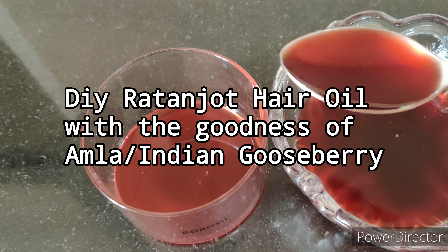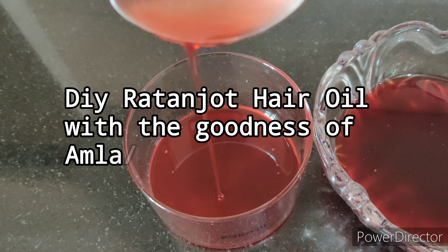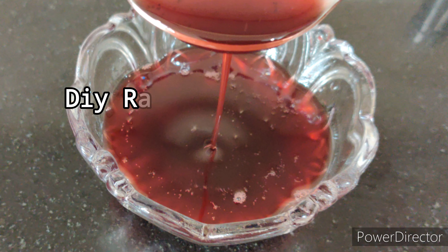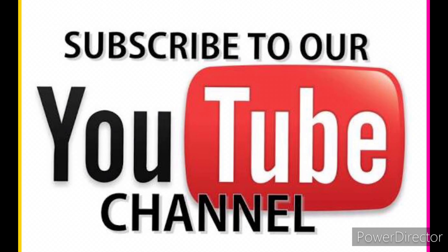Nourish your hair naturally with this Ratan Jot hair oil enriched with Amla. Welcome to Gorgeous You. If you haven't subscribed to our channel, do hit the red subscribe button and hit the bell icon also to get notified every time when I upload a new video.